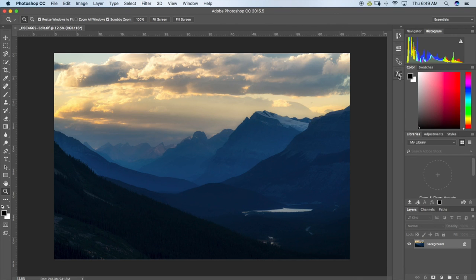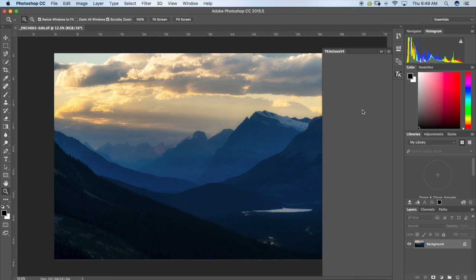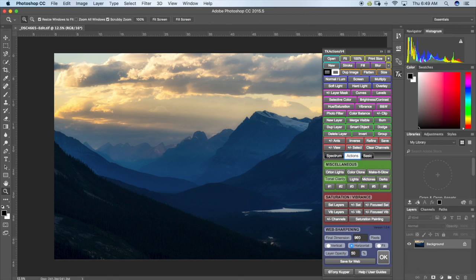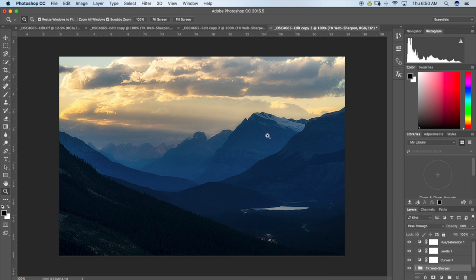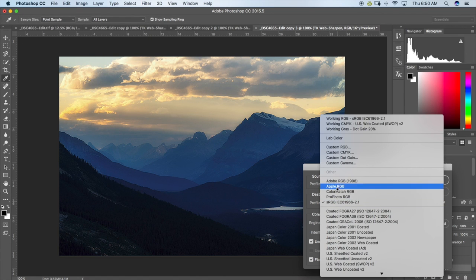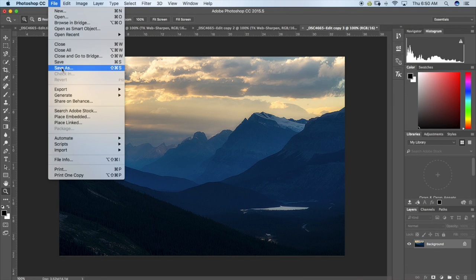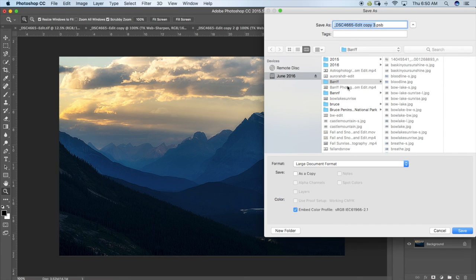In Photoshop I'm going to use the Tony Kuyper action panel to make a web file to share online. Going to Actions — Web Sharpening — small file at 960 horizontal, click OK. Now the file is sharpened and ready for web. Photoshop always makes a new file when you do this. I'm going to convert it from ProPhoto RGB to sRGB, click OK, and then save it and share it online. Thanks for watching — if you liked this video please check out my other videos or subscribe to my channel.